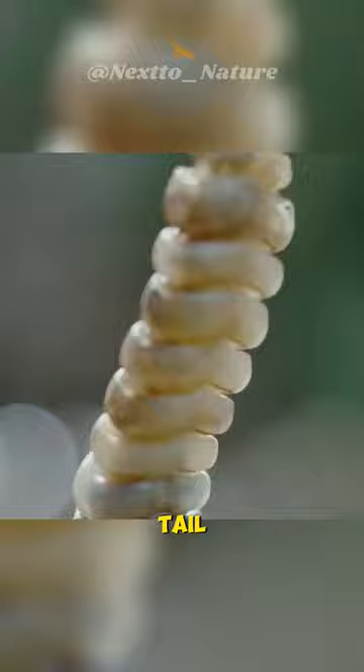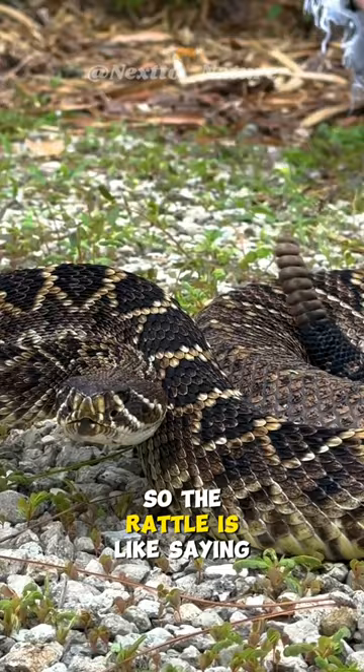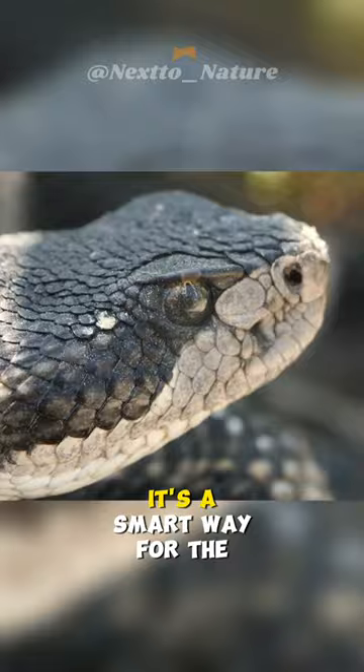The snake does this to warn other animals, including us humans, that it's around. The rattlesnake doesn't want to fight or be bothered, so the rattle is like saying, "Hey, I'm here, stay away." It's a smart way for the snake to avoid trouble.